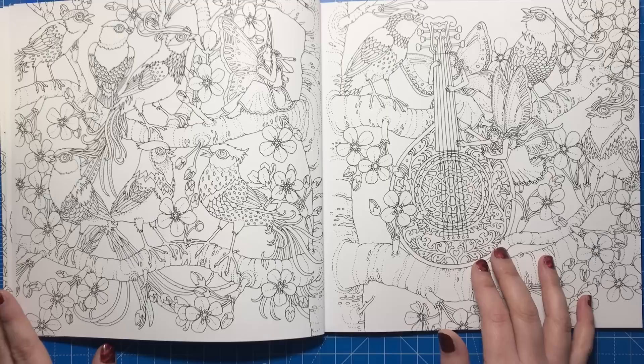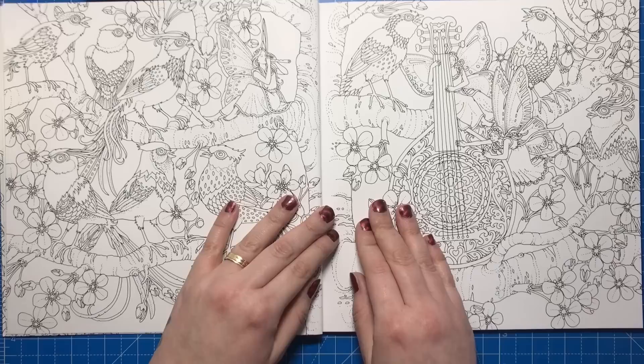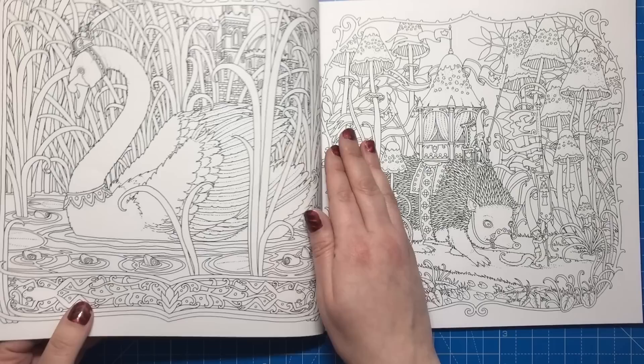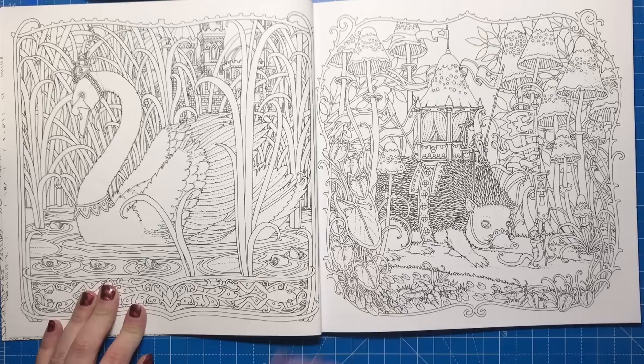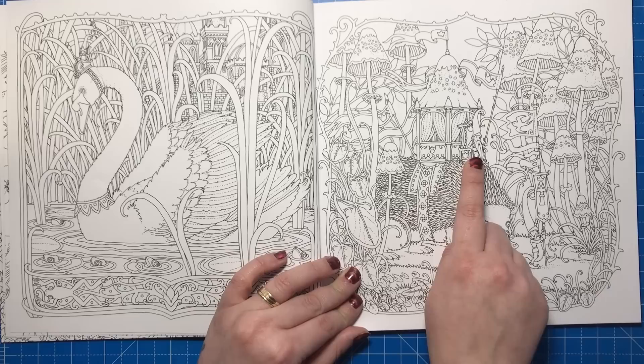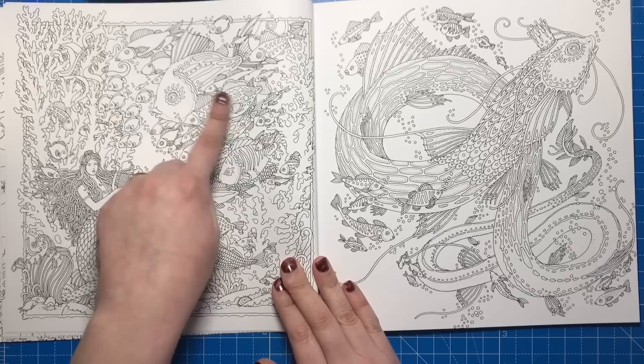This is a double page spread but it doesn't have to be — the tree does line up but you could use it as single separate pages if you wanted. There's a little bit of a gutter left on these double page spreads so you're not going to have to fight with the spine. Here we have a beautiful swan surrounded by pond weeds and fronds with a castle in the background, and a lovely little hedgehog taking some gnomes for a chariot ride.